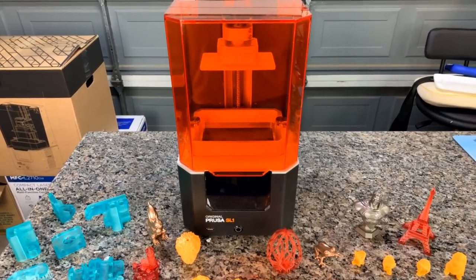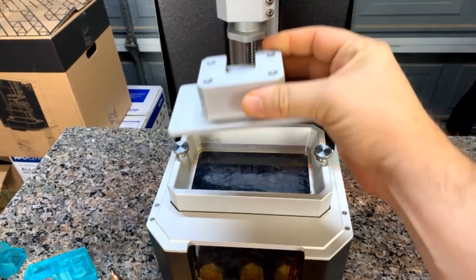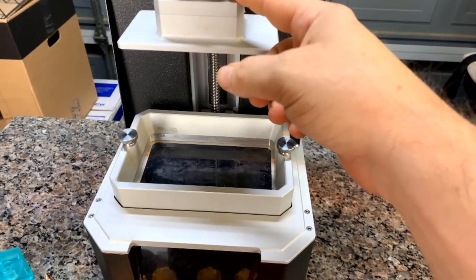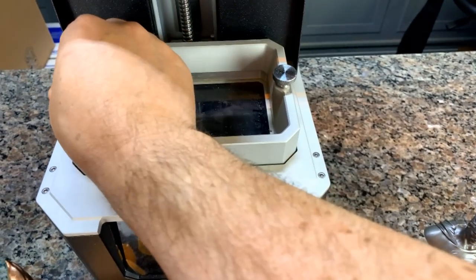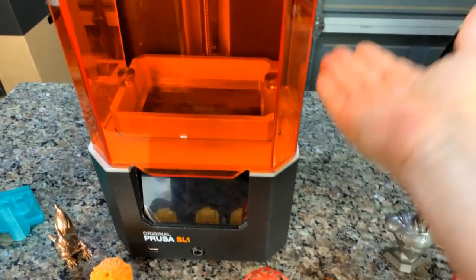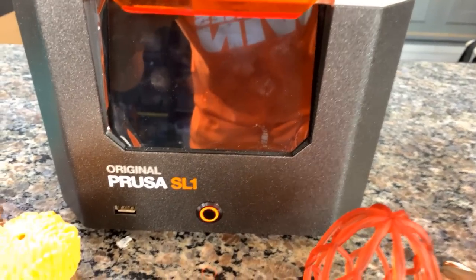We're going to start with a bird's eye view, coming in from the top down. We have the lid that opens up like so. There's a knob that releases the build plate — it just slides off and can fit right into your cleaning and washing station, however you post-process. Two screws for calibration, covered more in the manual. We have the vat with the FEP plate inside that needs to be replaced, and two screws that just hold the vat in. There's a sensor inside the door that detects when the door is closed, so it won't allow you to print while it's open. And there's a USB port in the front where you can use a thumb drive.